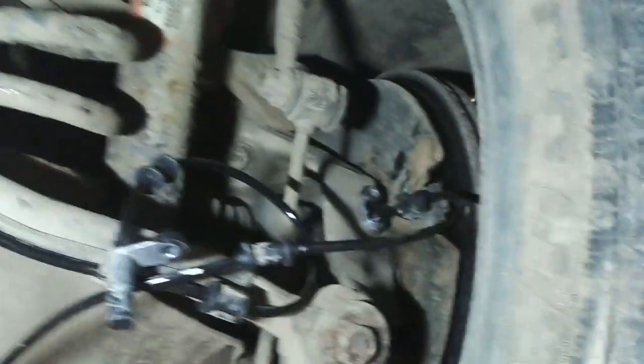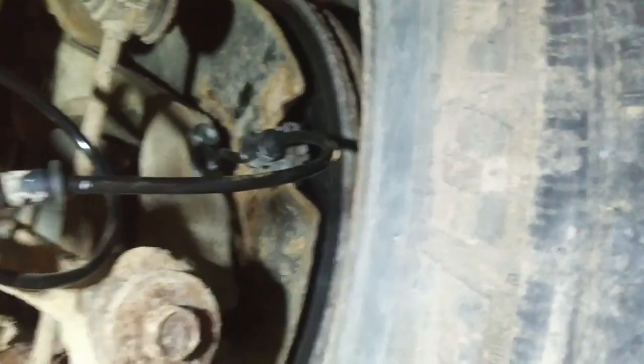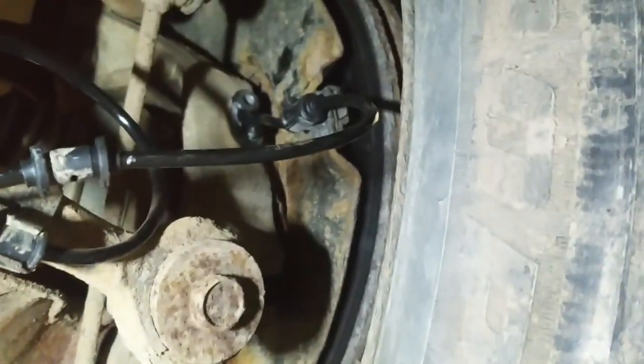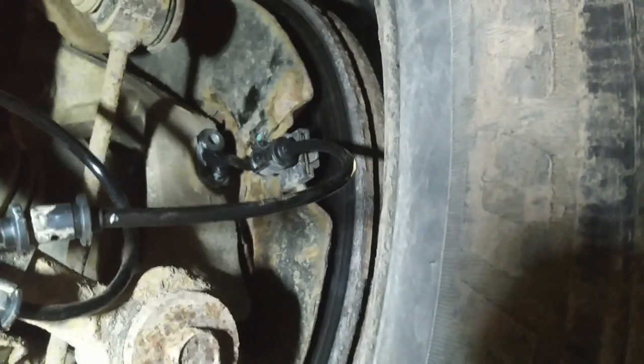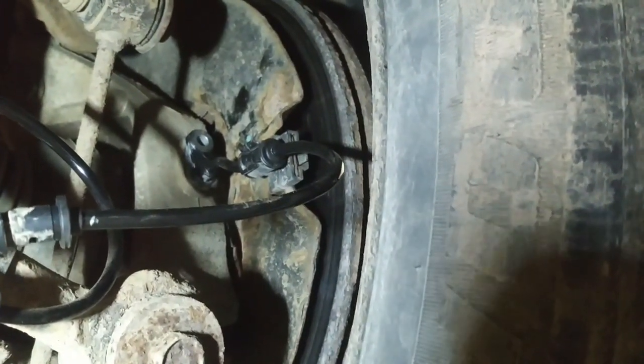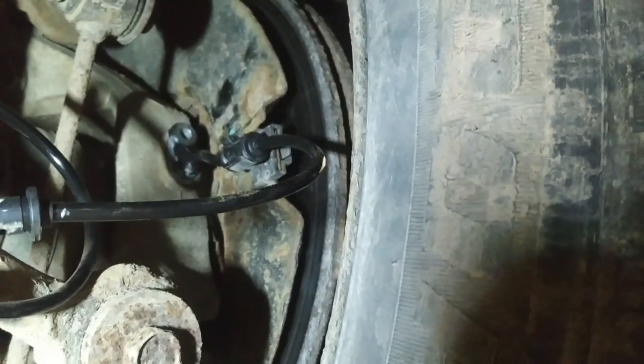Rather than switching wires, I decided to take the left rear speed sensor out of its knuckle — the wire is long enough — and route it over and install it in place of the right rear sensor. I pushed it in there and still have no signal from it. That theoretically means something has happened with the reluctor on that axle shaft, but it looks intact. I'm going to have to compare it to the other side.